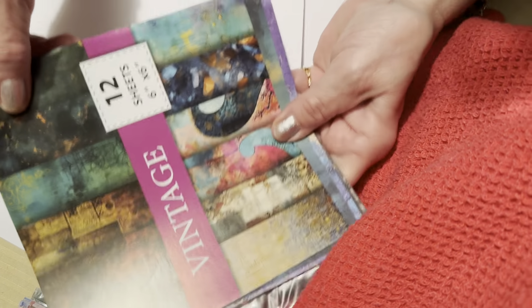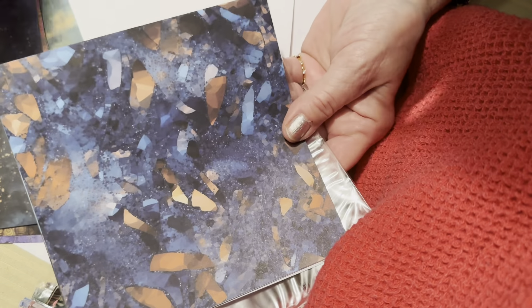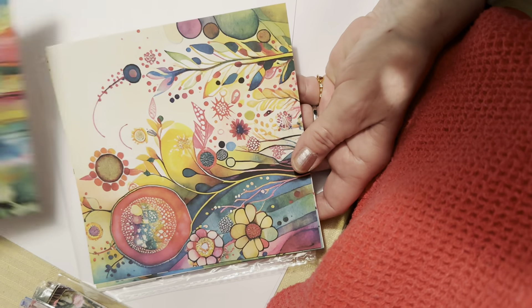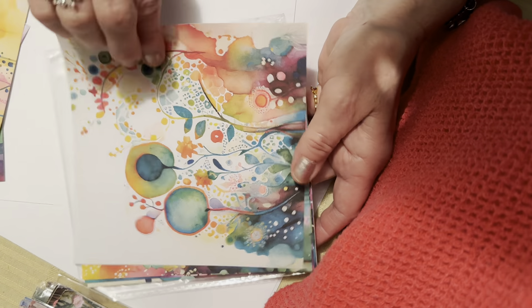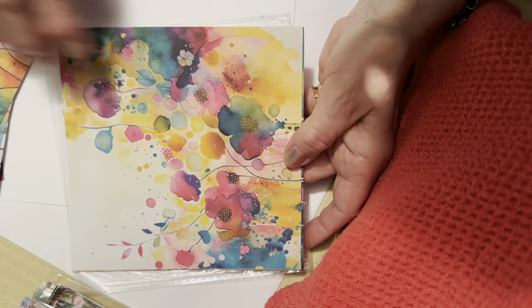We have now two or three more — vintage 12-sheet six by six, more on the mixed media side. I'll use that for my dark journal. Then I ordered this one — I really like this style. I ordered the bunny pack. I cannot remember if I already showed those to you, but I'm putting them all away.